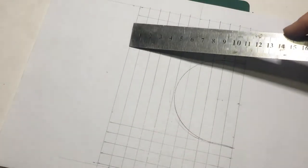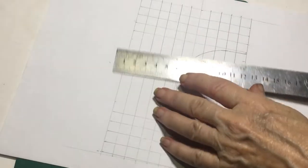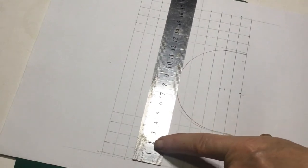Measure in an extra one centimeter on the top and just take it to the top of the archway, measuring these ones as well.